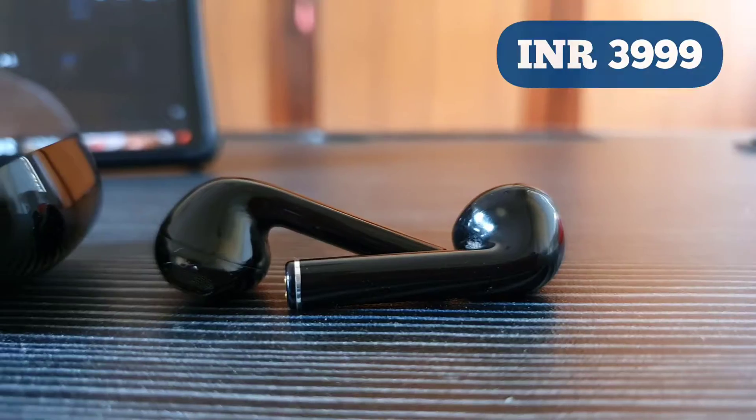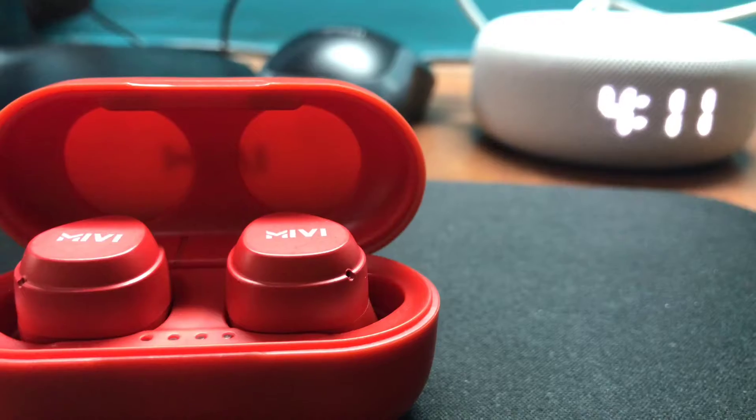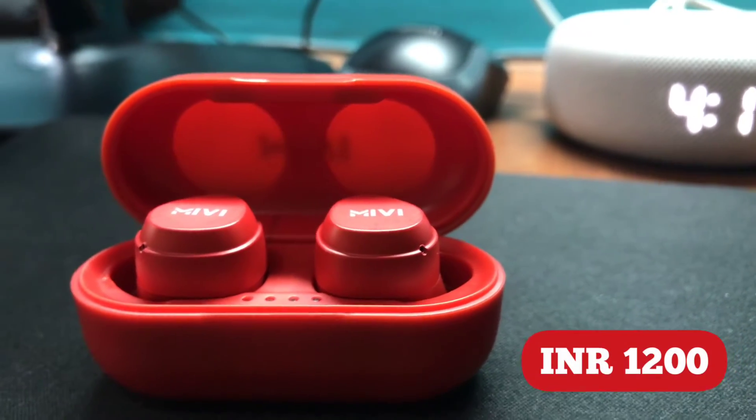Firstly, the Realme earbuds cost nearly 4,000 rupees and the Miwi wireless Duopods cost nearly 1,200 rupees. So on the pocket friendliness front, the Miwi Duopods M20 have an upper hand.